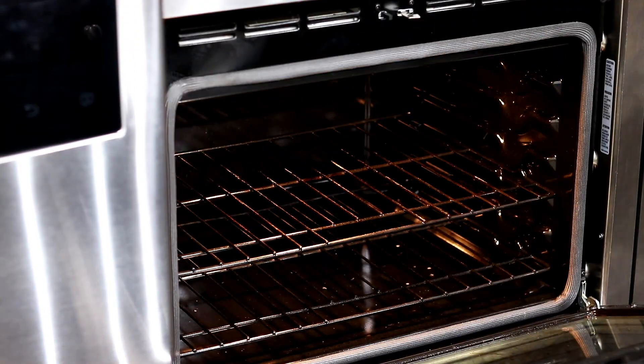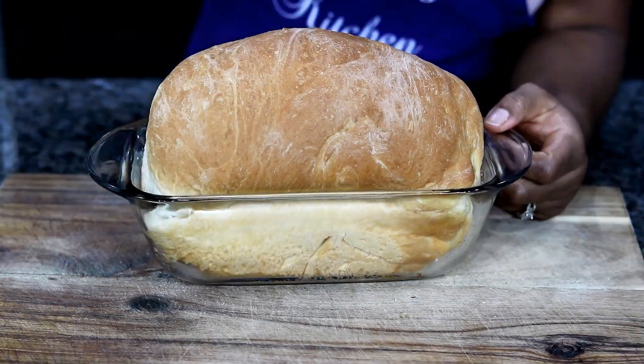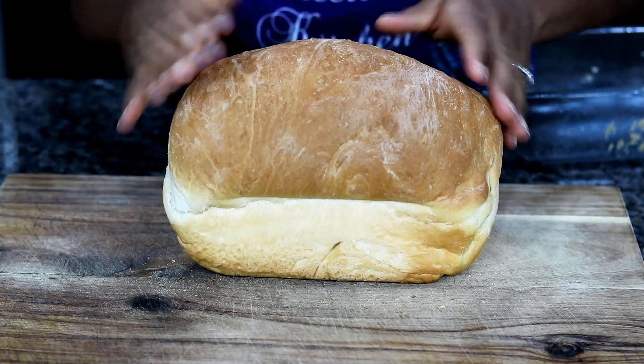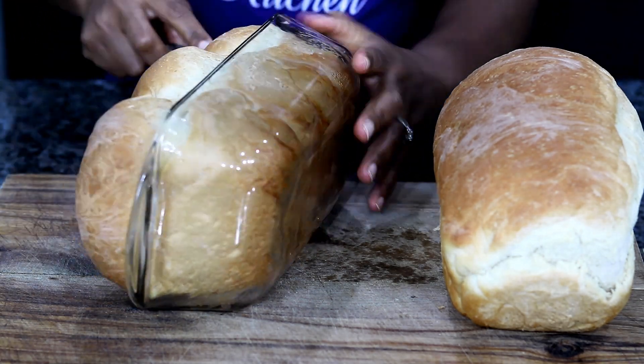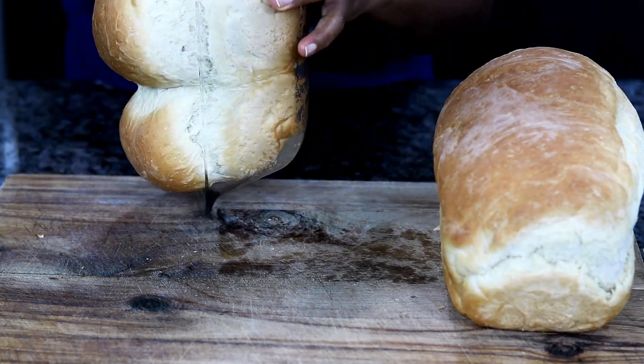Take it out and let it cool for a little bit, then you can dig in. Warm bread is just phenomenal, you guys. I insist — you have to try this bread while it is warm. There is nothing like fresh, warm, homemade bread with some butter just melting into that bread. So good.